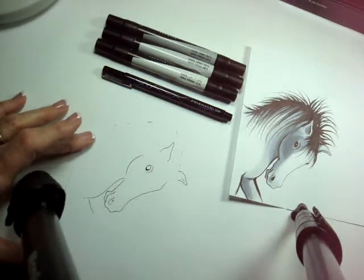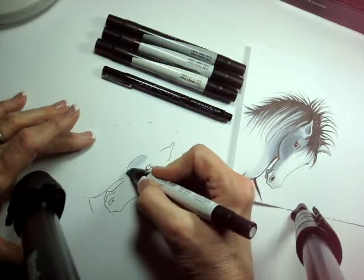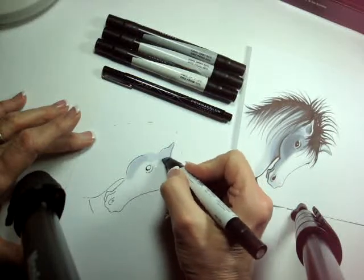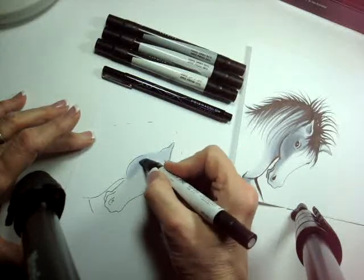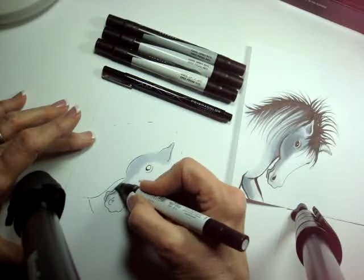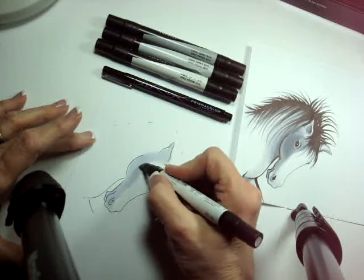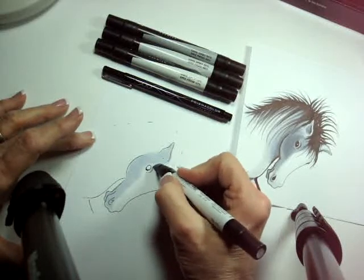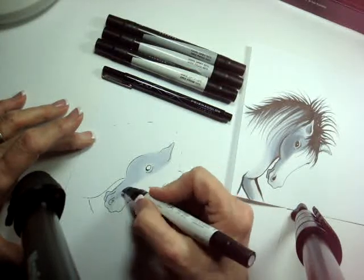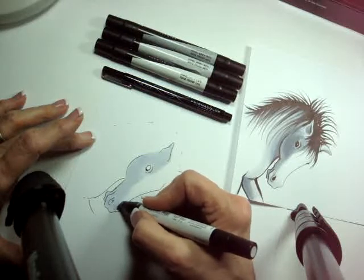To start, I'm going to use my 10% gray and I'm going to come in using a circular motion, pressing really quite firmly here with the wide end of the marker. I had a pony when I was young, and I know there are lots of people out there that still love their horses and love to draw and color horses — that's why I chose a horse.